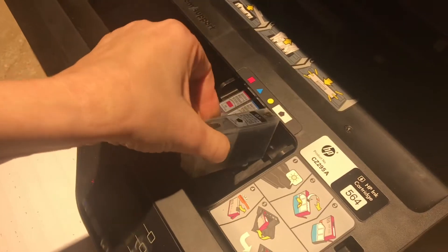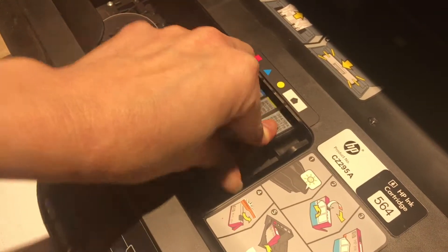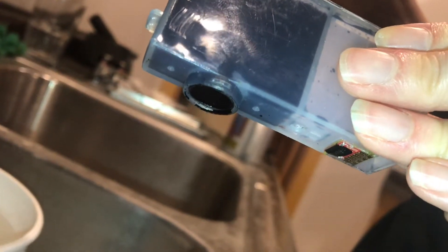All you're going to do is suck ink out of your cartridge. So let it sit 24 hours, give it a clean, and then run your test print. I hope these techniques were useful, and I appreciate your time — thanks for watching.